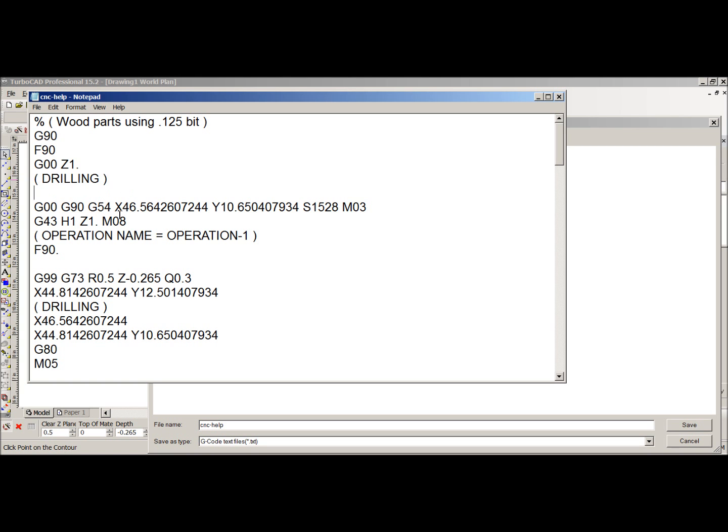The next thing is the drilling cycle. Here is another code: G54, which is an offset — I don't use offsets so I've removed it. Also the spindle speed S-code, I do not use the spindle speed, I set it manually, so I remove that line. Then the G43 H Z1 line — I remove all that because my machine doesn't understand or use it.